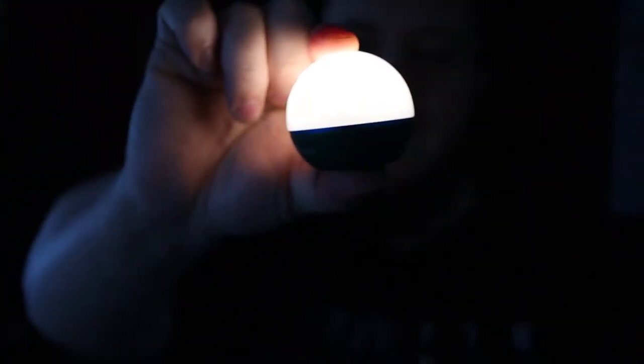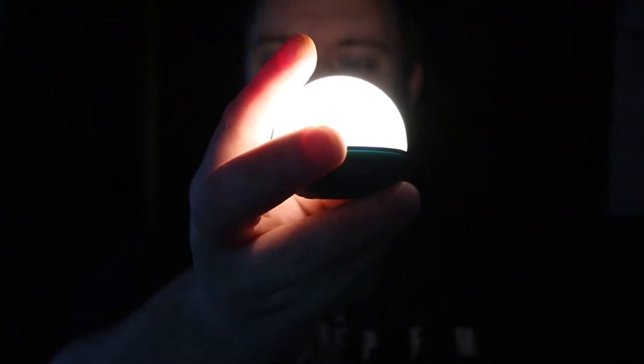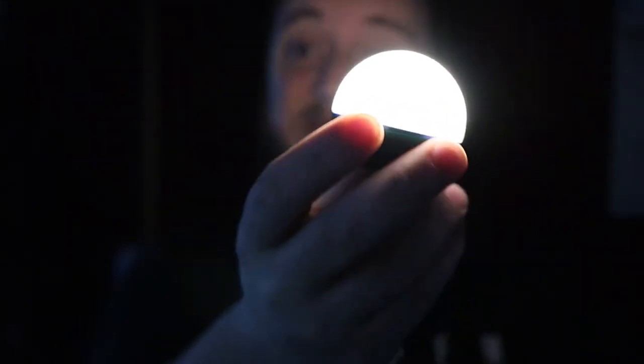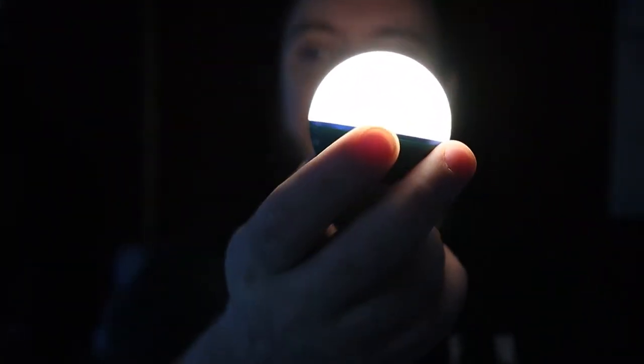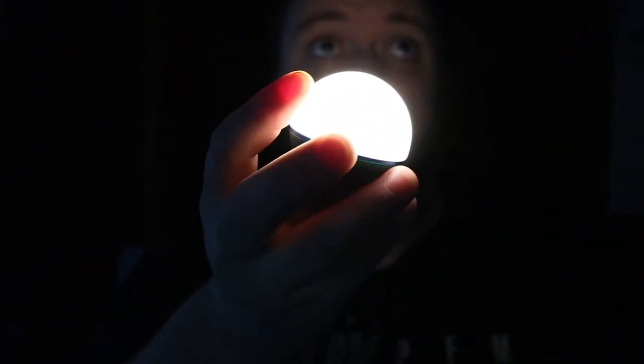If you press and hold down on the bottom switch, it does brighten up. This is going to be 55 lumens — this is the highest, the brightest it goes. And this will run for three hours, so you get a nice little three hour light.